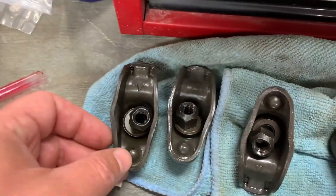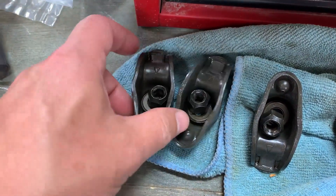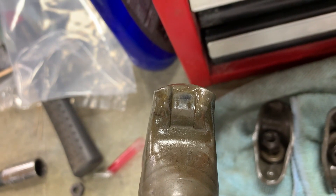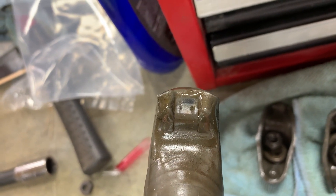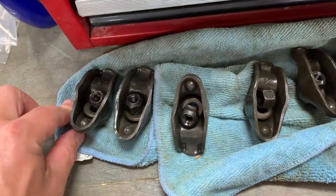And then if you hadn't done the research on this, you do have to use the self-centering rocker arms, which basically look like that. On the tip of the valve there, it makes contact there and keeps this thing from rotating. So that's also important.